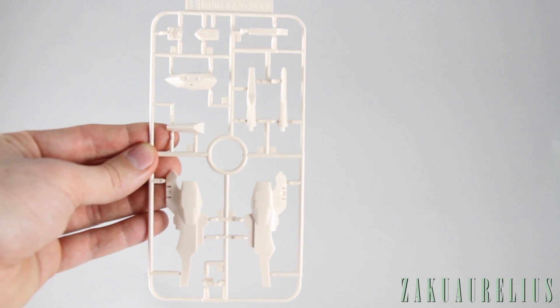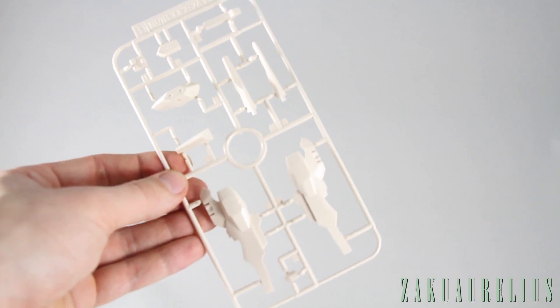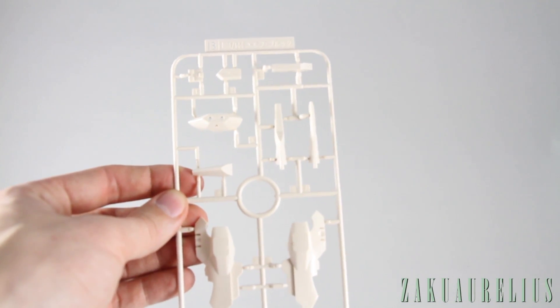For the B runner we actually have two of these, also in the same beige color. They make up the rest of the main armor parts, and these mostly look like parts that are going on the legs.